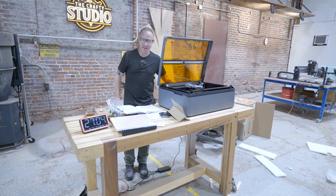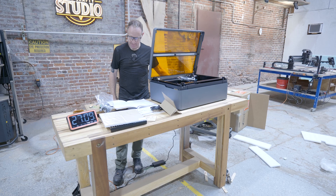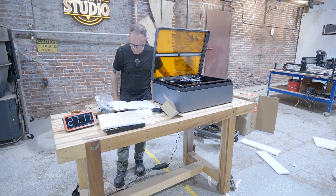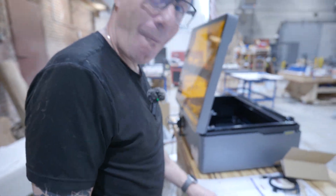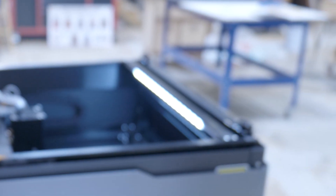Turn the power switch on. Are we ready? Are you excited? And there's light and it's making noise.